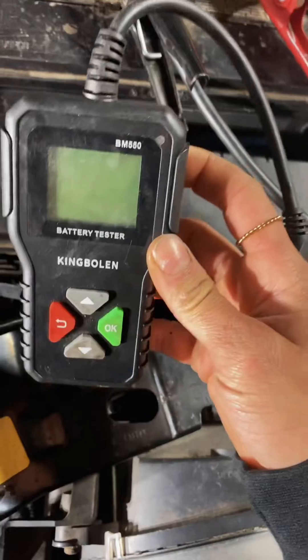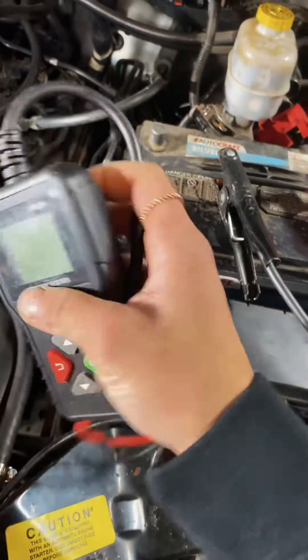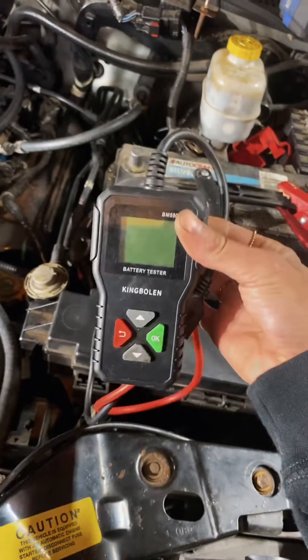It doesn't take batteries, I don't have to charge it, and it just works all the time. This is an engine swap I did recently — I normally take the batteries out and put them on the charger while I'm working. I did notice that under load the lights dim a little bit. I checked the engine chassis ground and it seemed good, really low resistance and a good connection there.